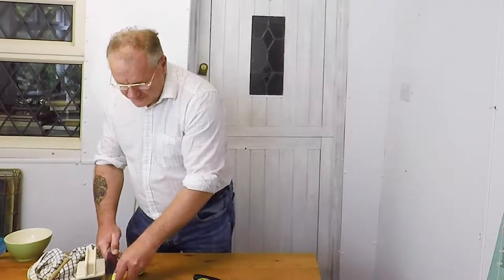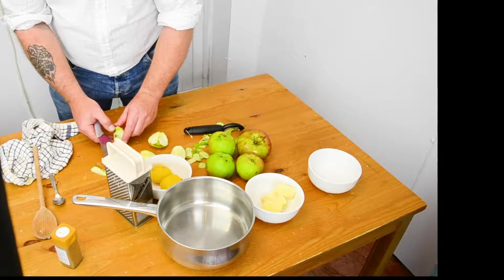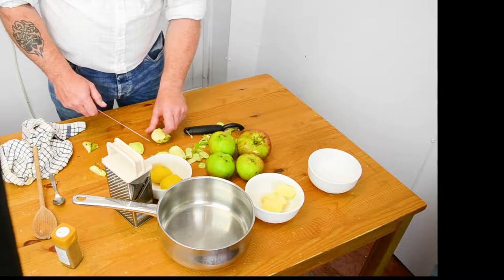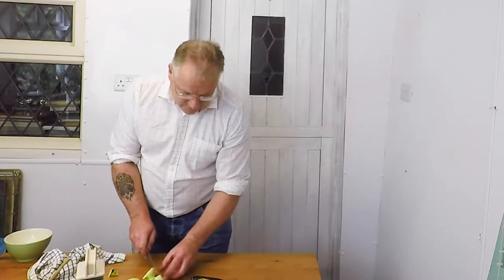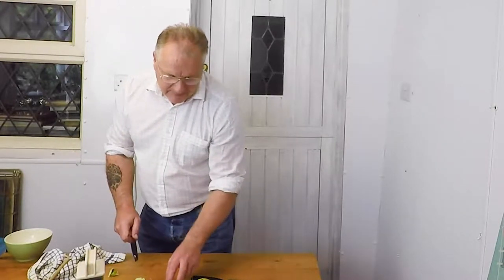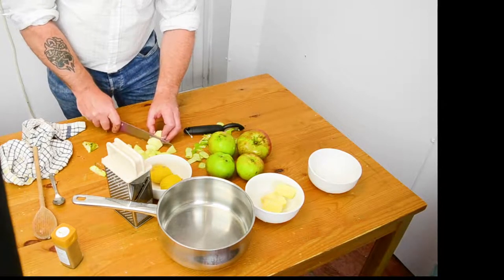I'm quite enjoying this actually — I might even do another one. Why don't you all make suggestions in the comments about what I should be cooking next? I'm not going to do something silly like goulash. I'm probably going to speed this up on the video, but please believe me I'm actually doing this.